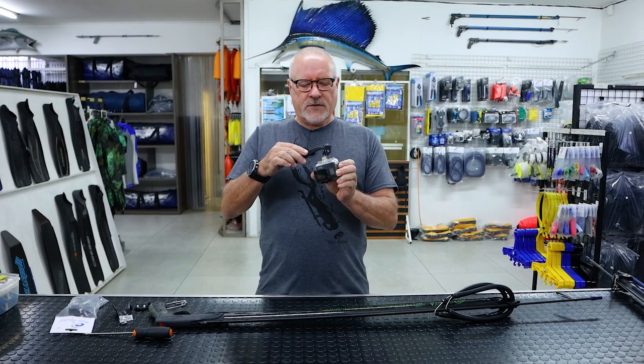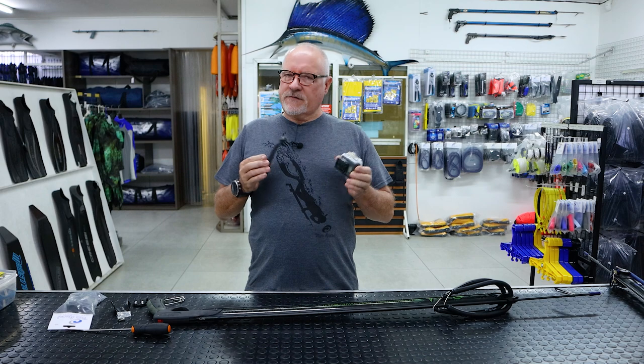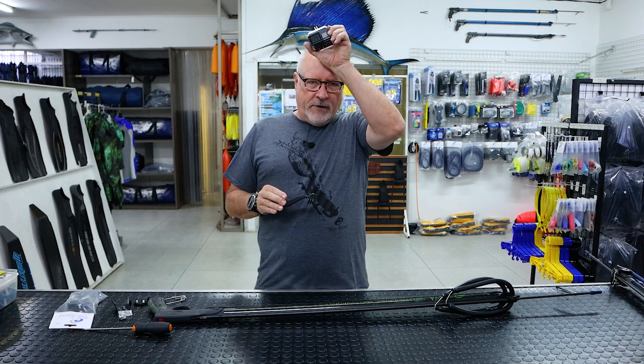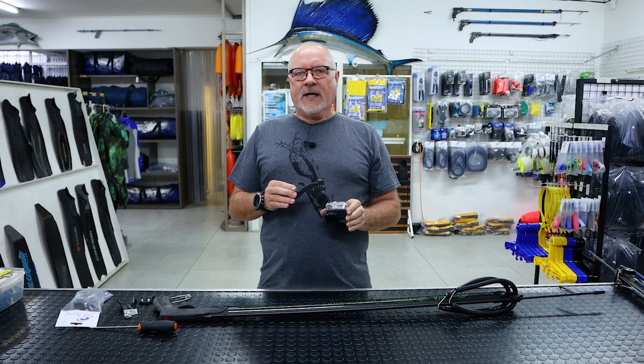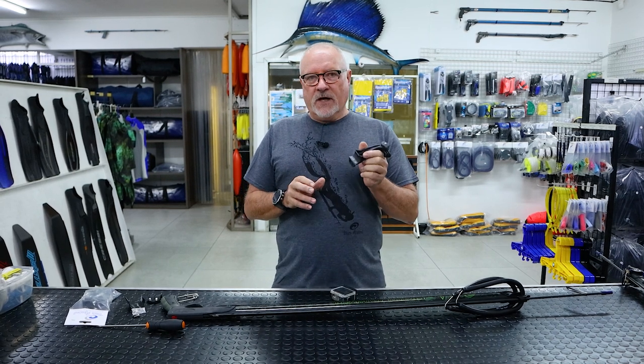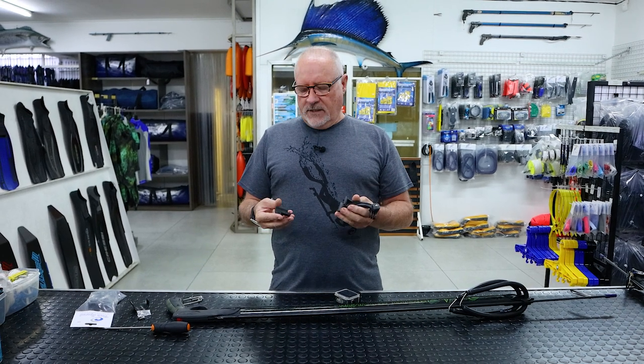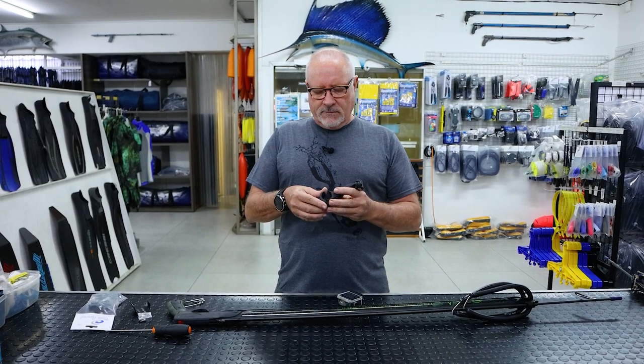Hi guys, welcome to another video. Today we're going to discuss mounting action cameras onto your gun. It's something that guys have done in the past — some prefer wearing it on the head, some prefer on the gun. There are many variables. We developed this one quite a few years back but we've never really promoted it or made a video until recently, when a customer asked about it and I realized we actually still make them.